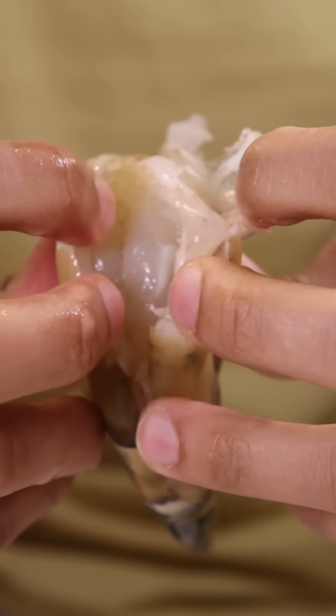To get started, I'm gonna grab some huge black tiger shrimps, de-shell and clean them. In a separate bowl, I'll wash some basmati rice and let it soak in water for about half an hour.